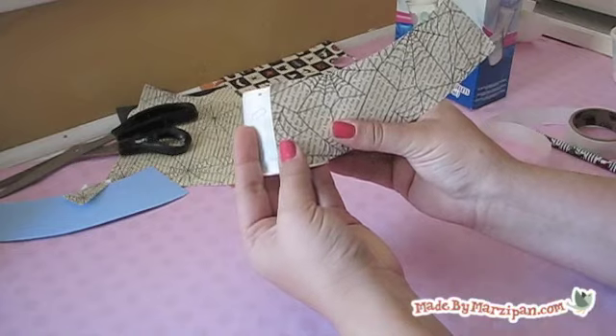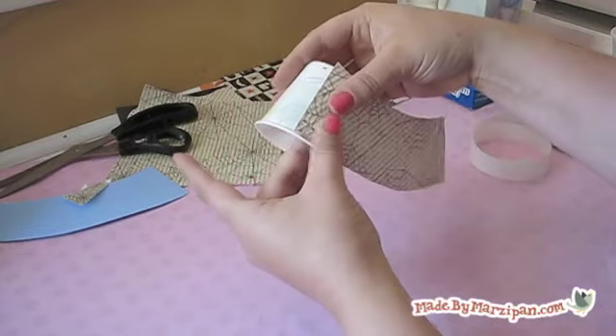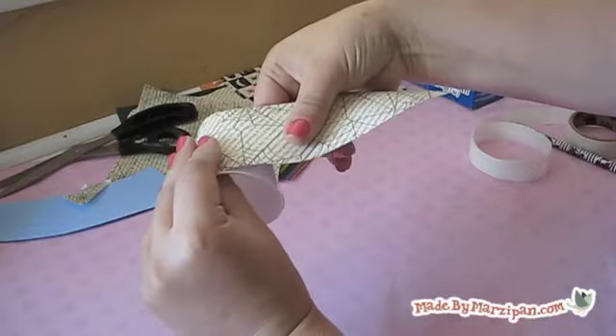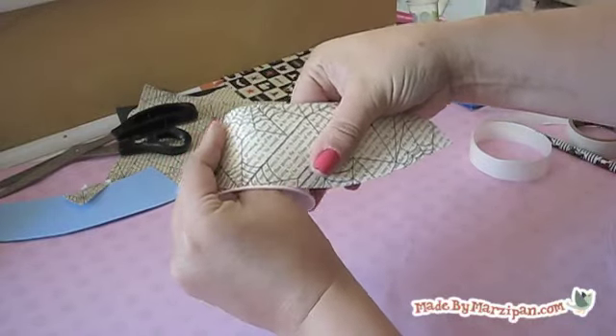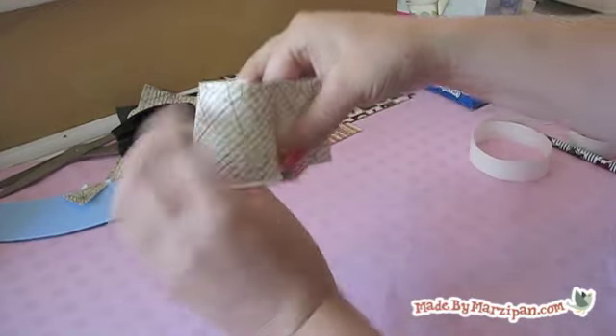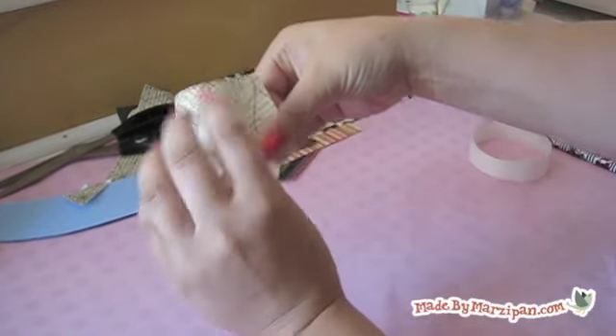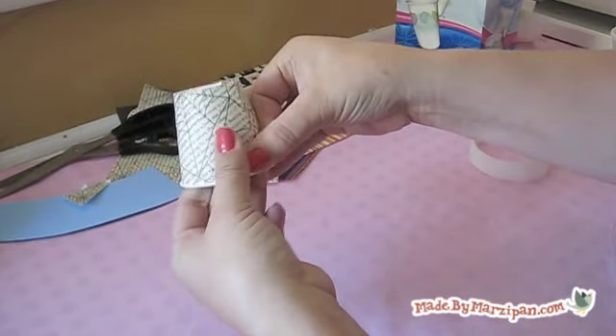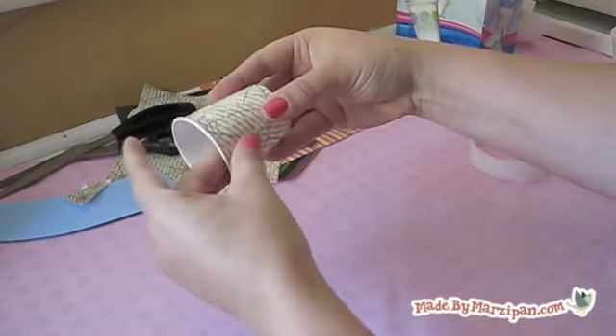When attaching the paper, focus on lining up the paper evenly along the rim of the cup. Overlap the ends of the paper and rub firmly to secure.